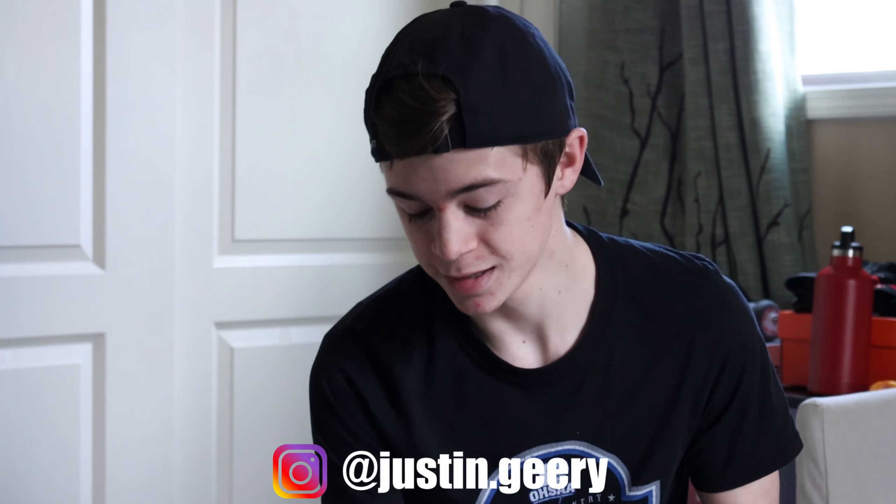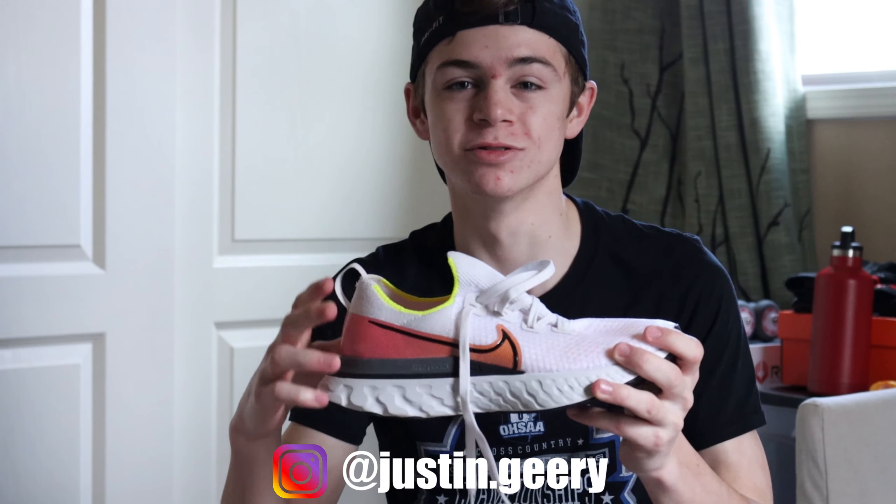Today I'm going to be reviewing the Nike Infinity React shoe, which is this shoe right here. I'm just going to be giving my own personal opinion on this shoe, along with some of the specs. I'm going to be breaking down the look of the shoe, the make of the shoe, price of the shoe, and how it feels running.